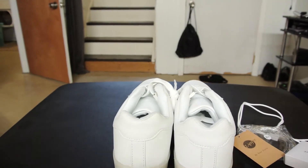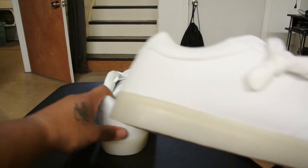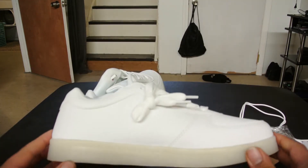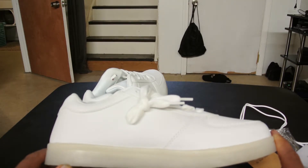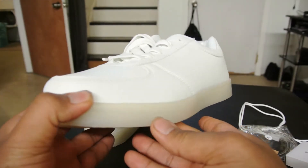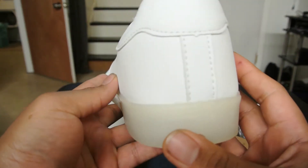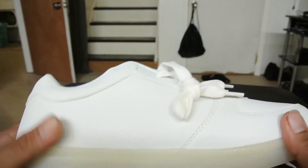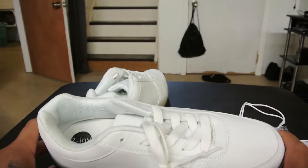I've worn these shoes already just in the house to see how they feel and how comfortable they are. For 19 bucks, $20, they're not bad at all — they're pretty comfy. There's not a ton of style to them, as you can tell, but for something plain and simple that you want to wear out, they look like some nice clean white shoes.